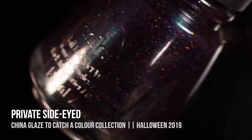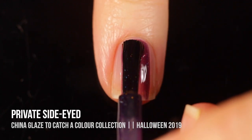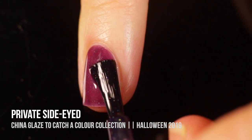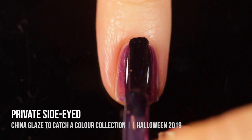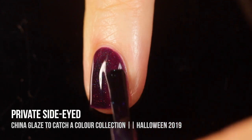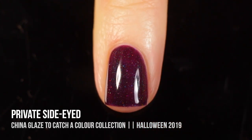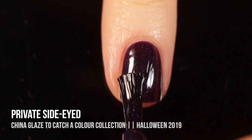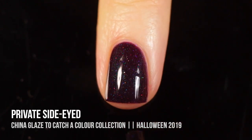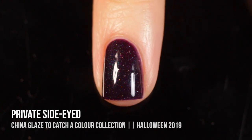Next up, we have the shade Private Side-Eyed, and this is a galaxy in a bottle. It is a beautiful dark eggplant shade packed with a really intense teal shimmer as well as a scattered holographic sparkle. This one was pretty sheer, which I was a little disappointed by, but honestly the end product is worth it. On the second coat it was a little patchy, but on the third coat — absolutely amazing, like a starry night sky on my nails. I really love that intense blue shimmer and those little holographic sparkles. It's such a nice vampy color and definitely worth the three coats.